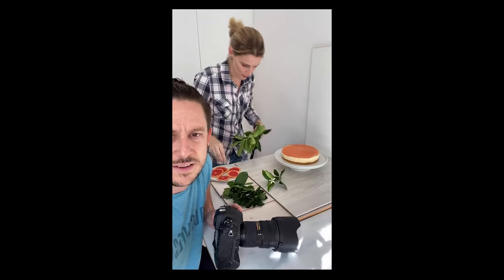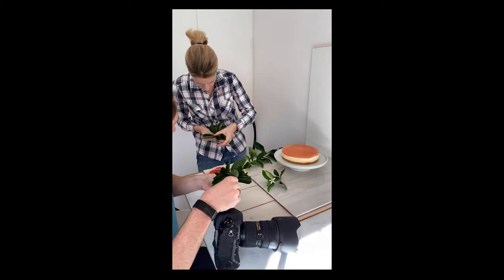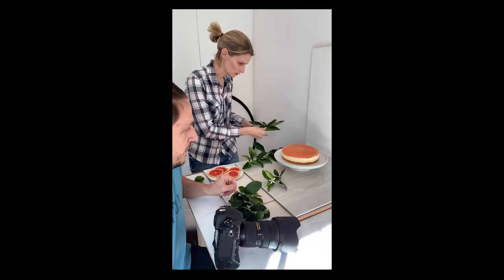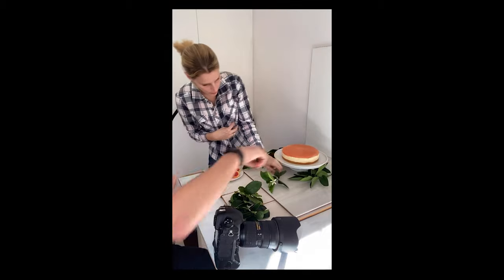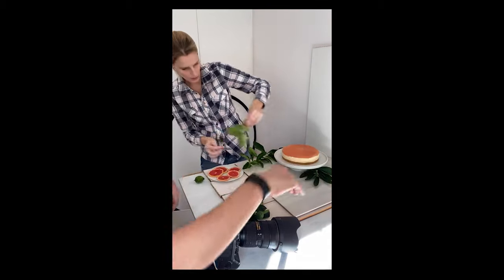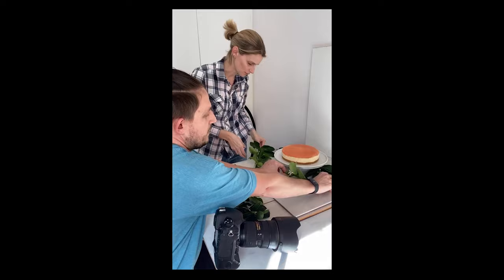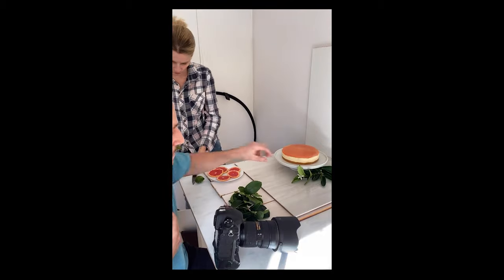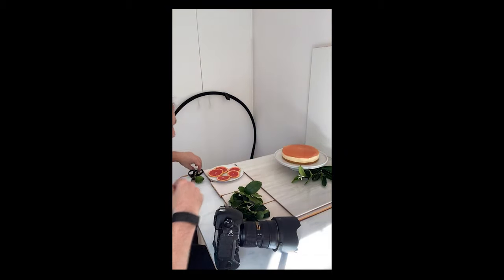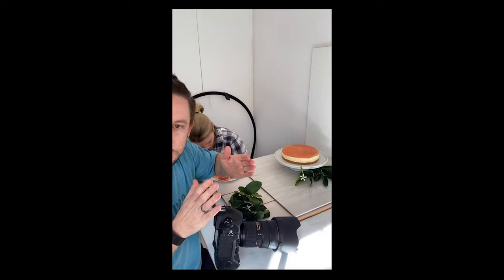Okay, a few bits of greenery here — maybe a little bit too big, might need to trim these. What we can do is cut them into smaller lengths and then get them to go into the shape that you want. So we want this sort of wrapping around. We've used two pieces because we want this beautiful little fake grapefruit blossom.